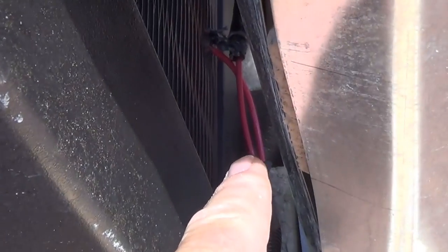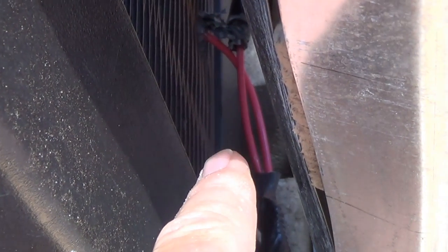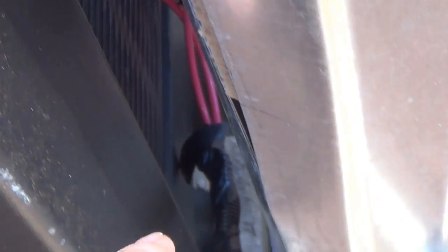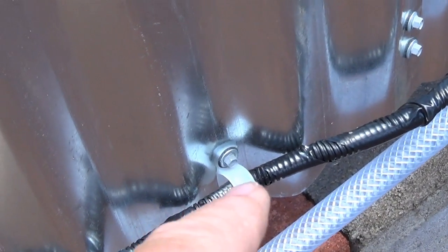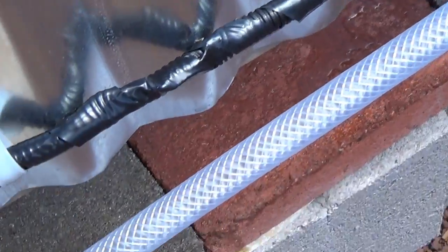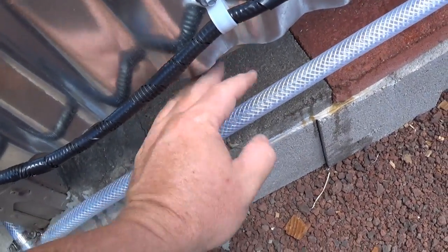Let's follow this wire. If you notice, there are two wires there — one goes to the batteries and the other goes to the pump. Both wires come around together, and I used some clamps to hold them up.